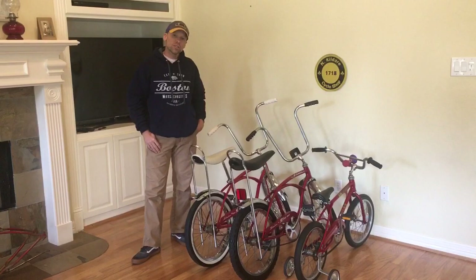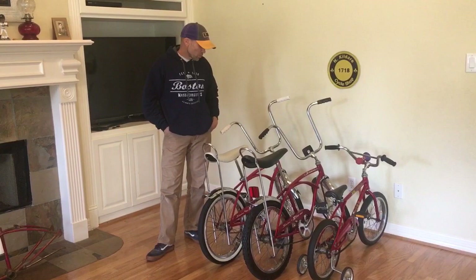Hello, today we're going to do a video. We'll take a look at a couple of bikes. We're going to be focusing on the different colors of red that Schwinn used. This video is a little different than our typical videos.